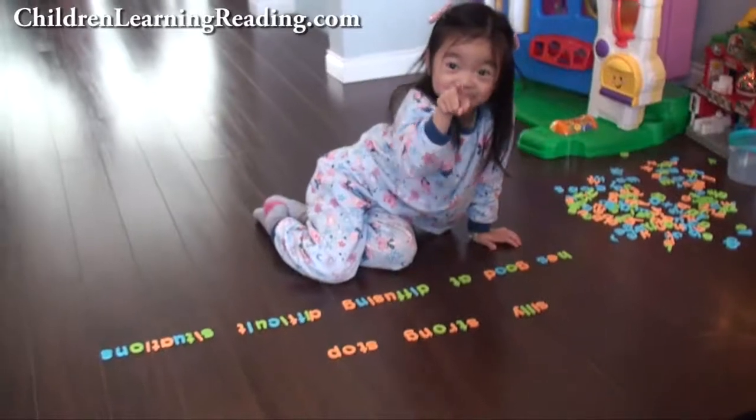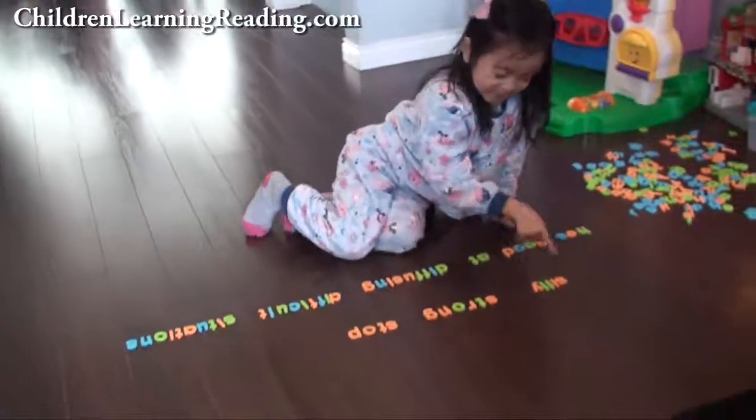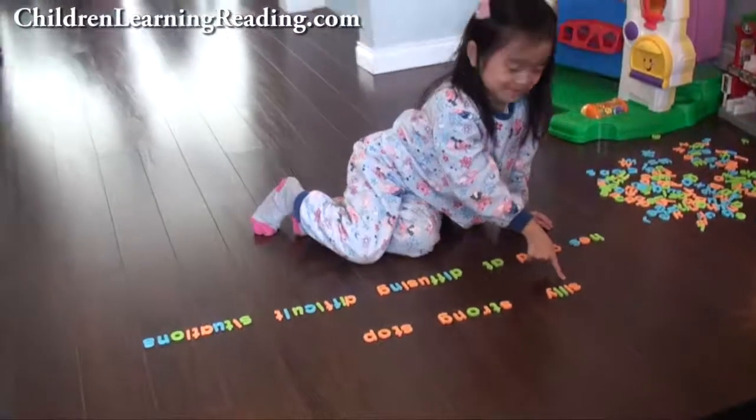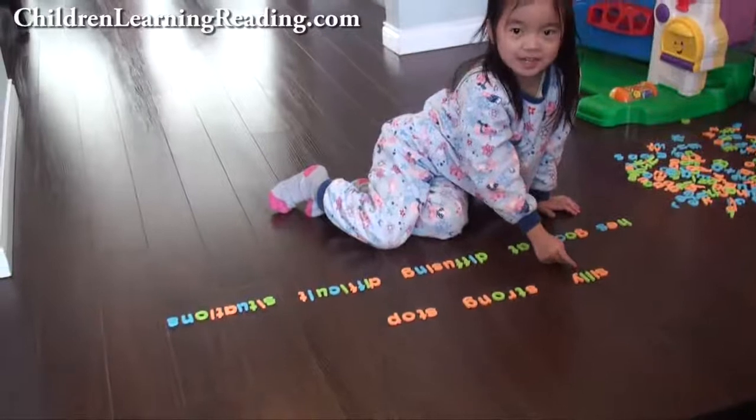We're going to be demonstrating the letter S and its sound. Can you point to the letter S? S. Good. Can you sound it out for me? S... Silly. Good job.